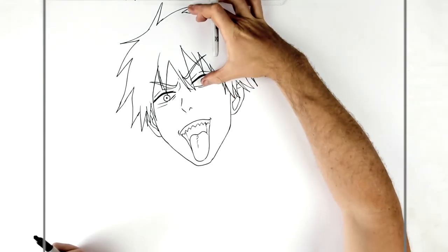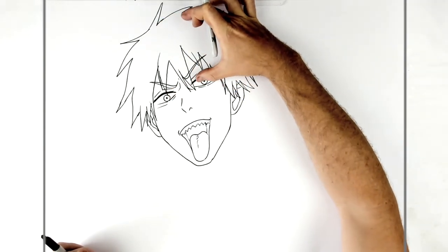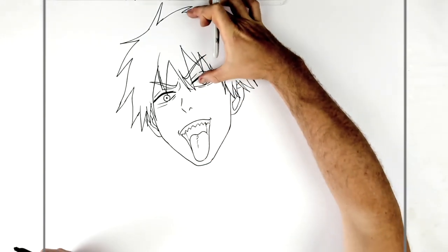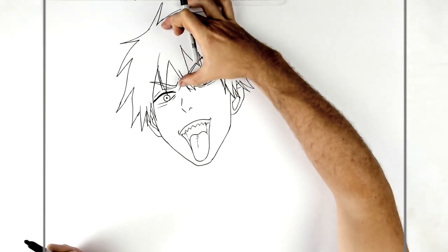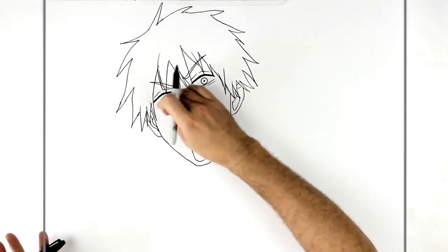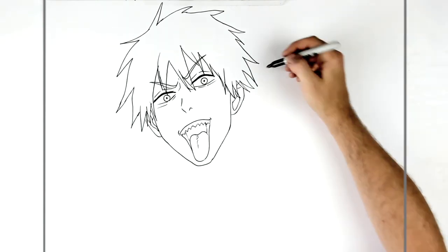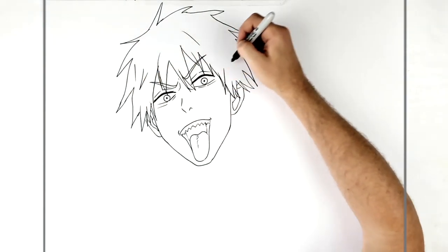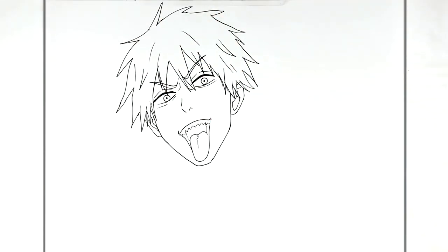The eyes are generally about halfway down the head from his skull. But again, his mouth is open — if his mouth wasn't open it'd be about halfway there. Roughly about halfway if the mouth was closed. Then some texture lines just on his hair.